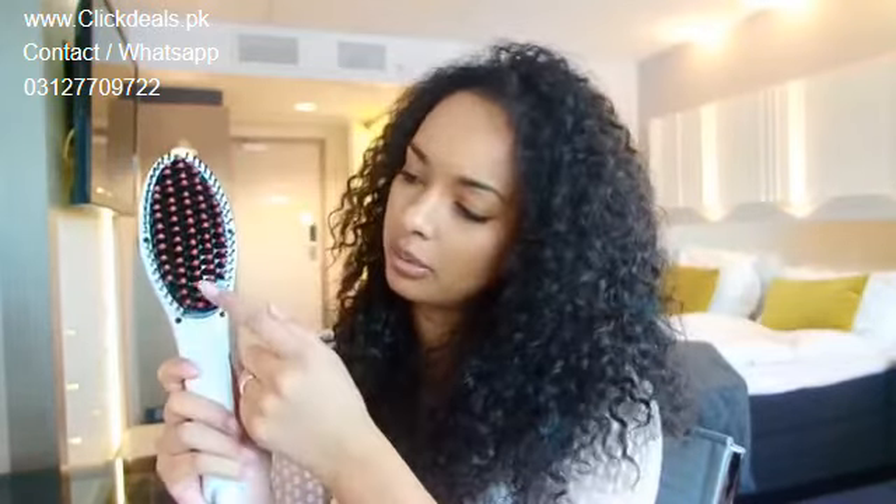The back side of the straightening comb gets really, really hot, so watch out. As you can see, there are little red dots, and this is to prevent you from burning your scalp.